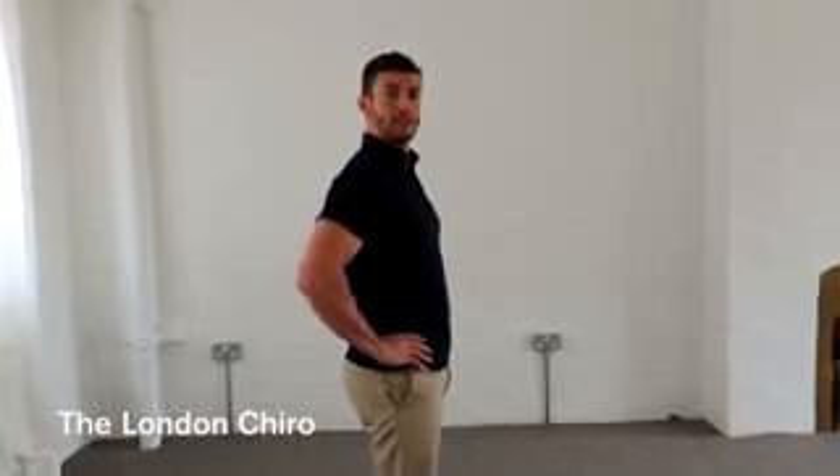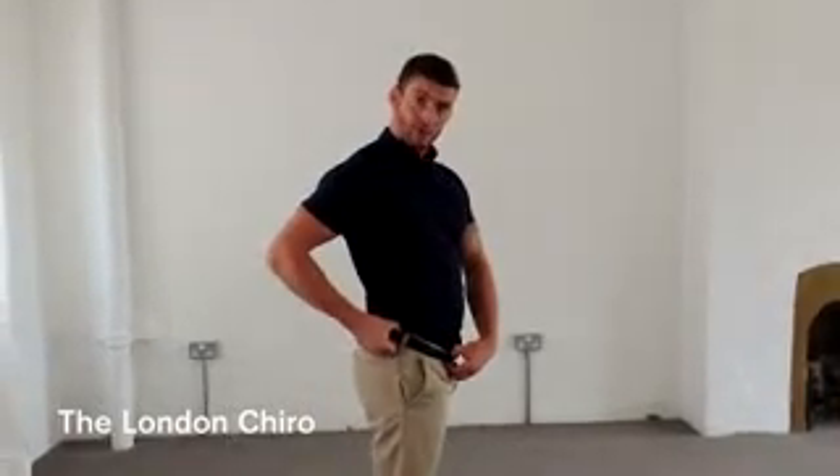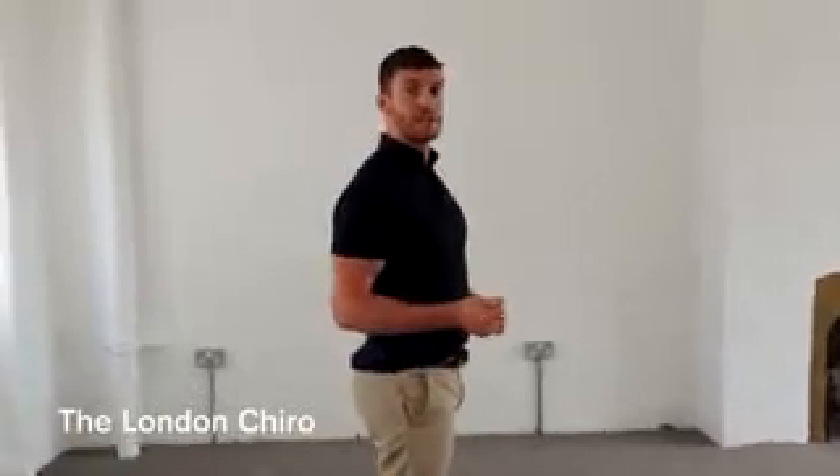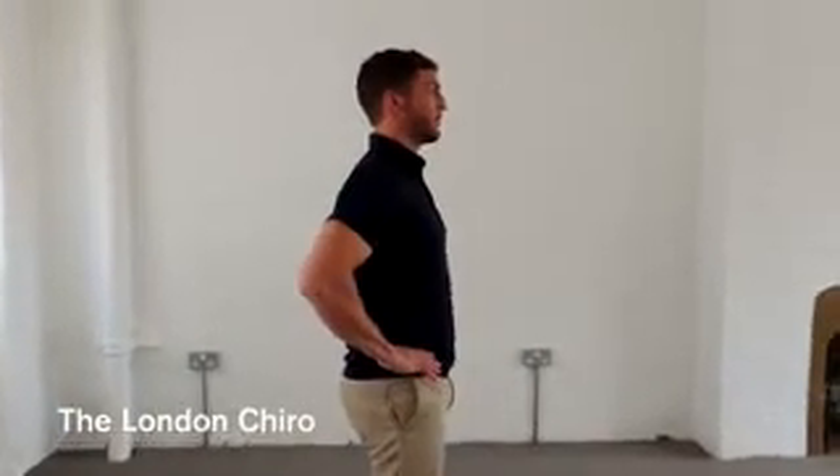Start with hips and pelvis. You don't want your pelvis to be tilting in a forwards or backwards direction. If you look at your belt, make sure it's not going down towards the floor or up towards the ceiling — keep it nice and horizontal. Try this in a mirror to start with. Get your hips nice and level, horizontal.